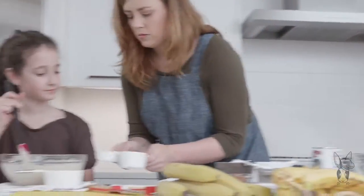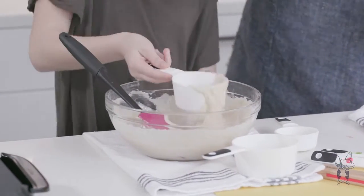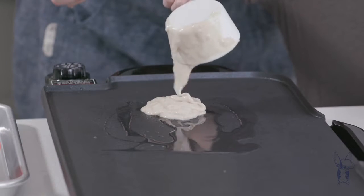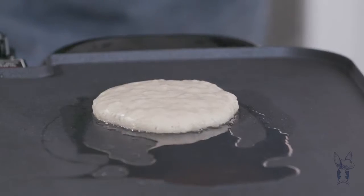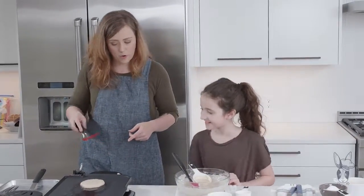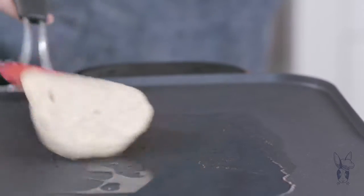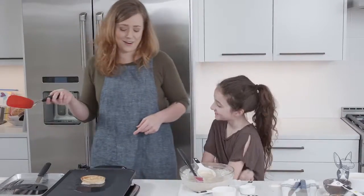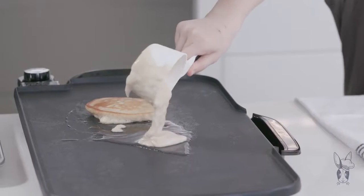Which size do you think we might want to scoop with? That one. Oh, look, we got some bubbles on the top. We're probably going to want a little bit more here. Do you want me to flip the first one? Yeah. Well, that feels good — because if it's bad, then I'll blame it on you. Does that look bad? No, it looks pretty good actually. You don't have to blame that on me, huh? Dang it. You wanted to blame me.